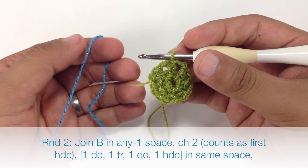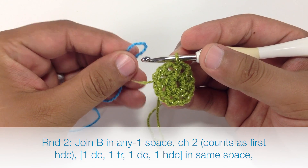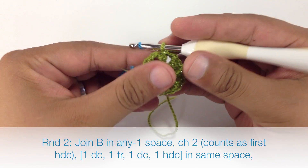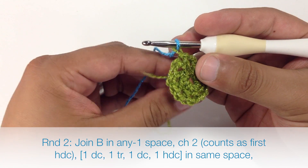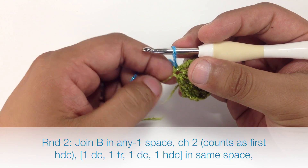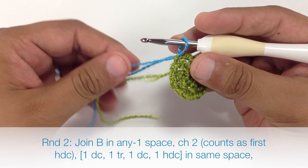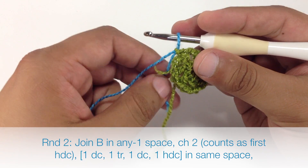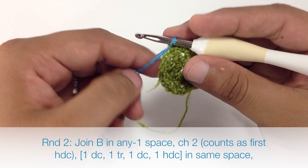Now for round two we're going to join our color B. We're going to loop it over our hook and pull it through the loop that's currently on our hook, then tighten that loop down really, really tight almost as if it's completely gone. Then we're just going to act as if our new loop is replacing that loop that we just made.